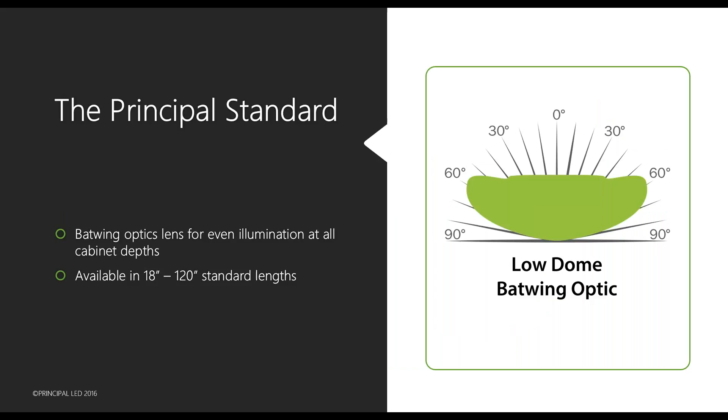The Tap Out does come with the batwing optic — that's important. You would utilize it in the same applications as the Street Stick. It's going to be good for cabinets up to 30 inches wide, and double-sided is available in all standard sizes, just like the Street Stick and Quick Stick — from 18 inch all the way up to 120 inch standard lengths, which are the exact same nominal lengths as a T12 lamp to fit directly into the same spot.